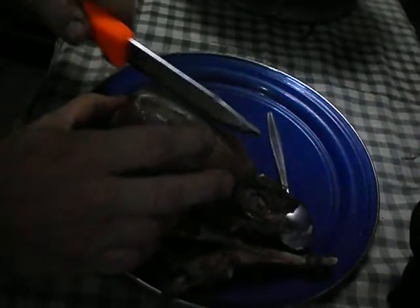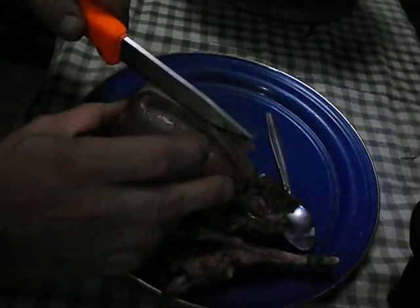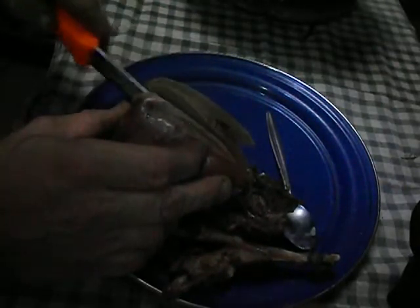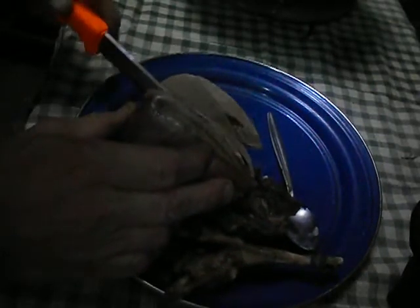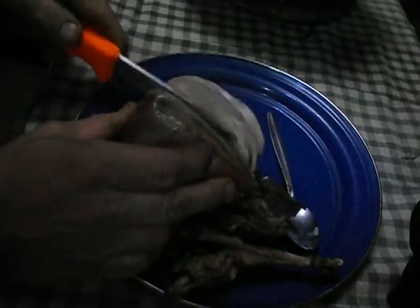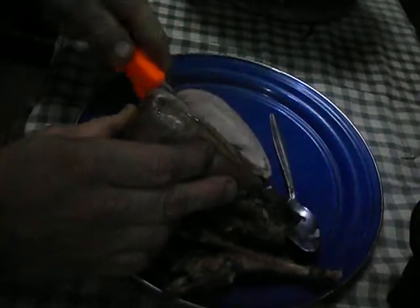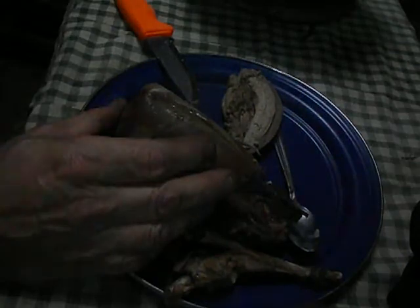I'm using the Mora Niv Survival Bushcraft knife to slice up the grouse breast. Works good for that as well. Get around that breast bone a little bit. After all, you will be eating out in the sticks. That's one of the best ways to survive — to consume calories. While I'm sure it looks really gross with this horrible LED lighting, you have spruce grouse with spruce grouse gravy.